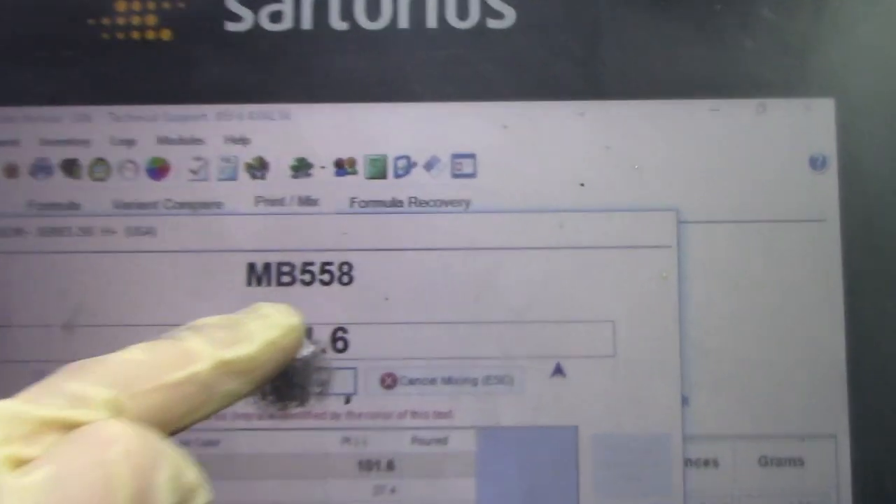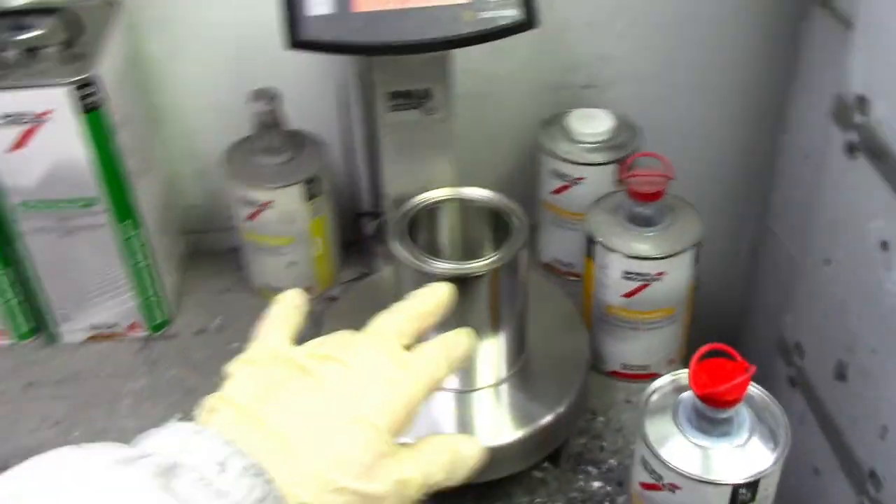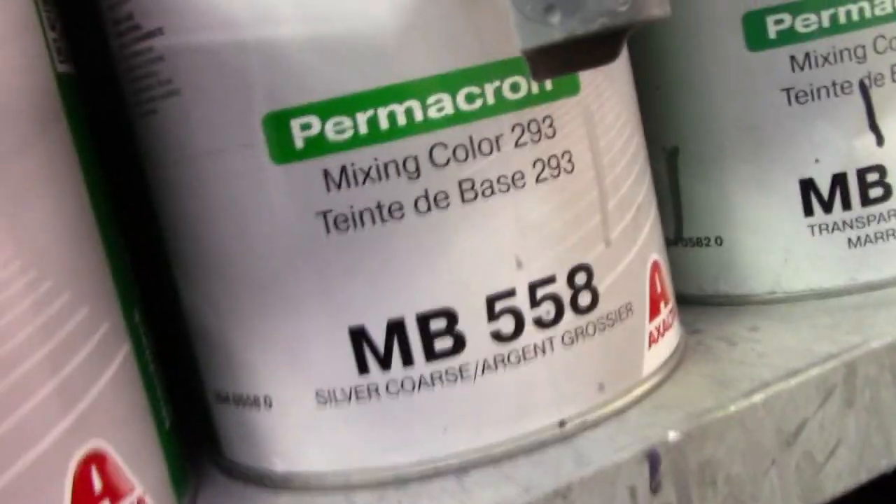The first one is MV550. I have to mix 126 grams. This mix is measured in grams. That's my first one.